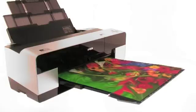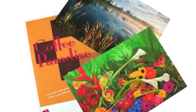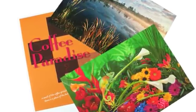In addition, the gamut is extended thanks to the vivid magenta and vivid light magenta inks, making this perfectly suited for your photo, fine art or proofing prints.